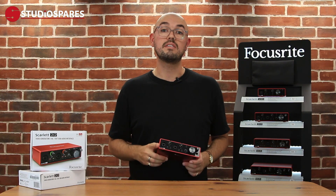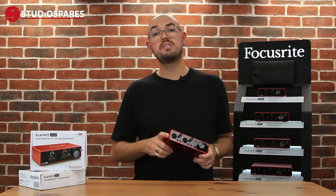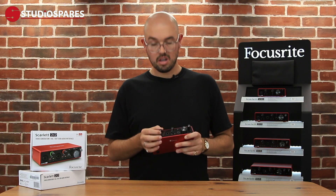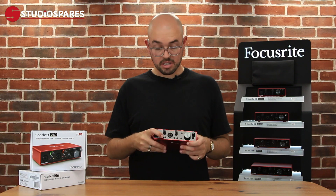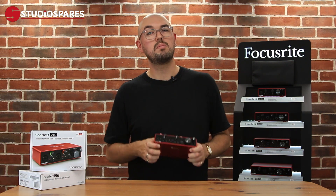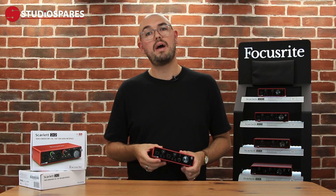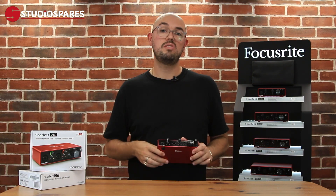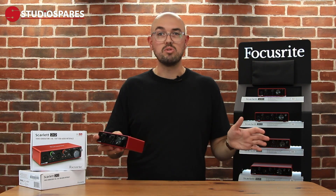Let's talk about the build quality. They're absolutely solid. They come in an instantly recognisable red metal housing and the front and back are nice black sleek plastic, which gives it a great look. The knobs are completely sturdy, so it's great for when you're cranking the gain, and the buttons have a great feel too. The third generation 2i2 is slightly smaller than the previous models, but that's great — whether you're throwing it in your rucksack or laptop bag, working at a cafe or someone else's studio, it's just great for working on the move. And it keeps your studio set up nice and compact if you've got a small desk.